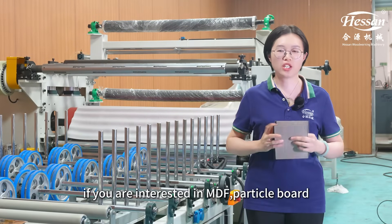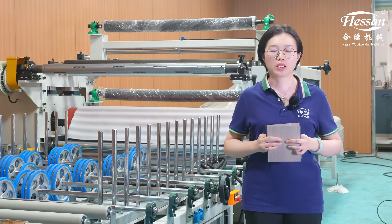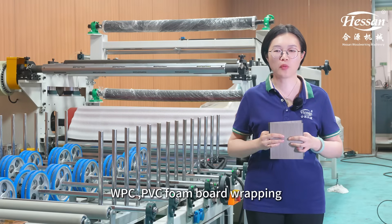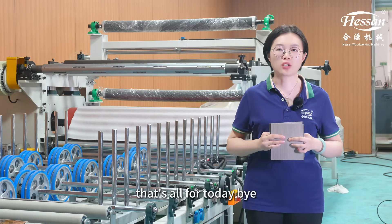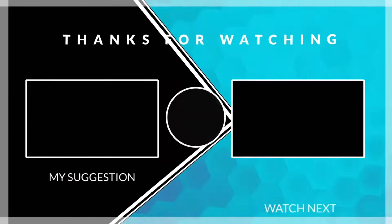If you are interested in MDF, particle board, WPC or PVC foam board wrapping, you can check this line. That's all for today. Bye, see you next time. Bye bye, thank you.